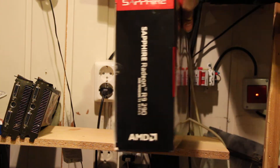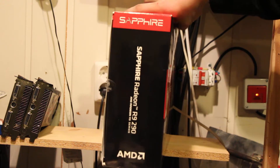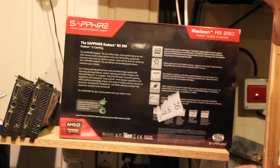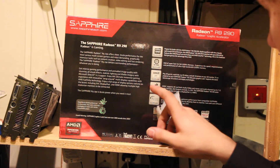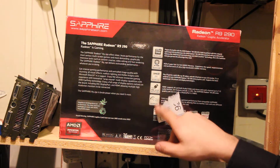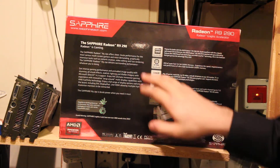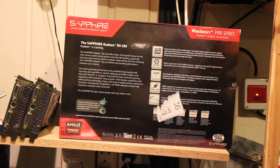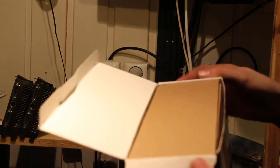More about the card — it just says Sapphire Radeon R9 290 on the side here. At the back it says pretty much what we already read: fast memory, HD 3D, HDMI, DVI, and DisplayPort. Radeon R9 Series — pretty simple. Of course it supports CrossfireX. So let's unbox this beauty.